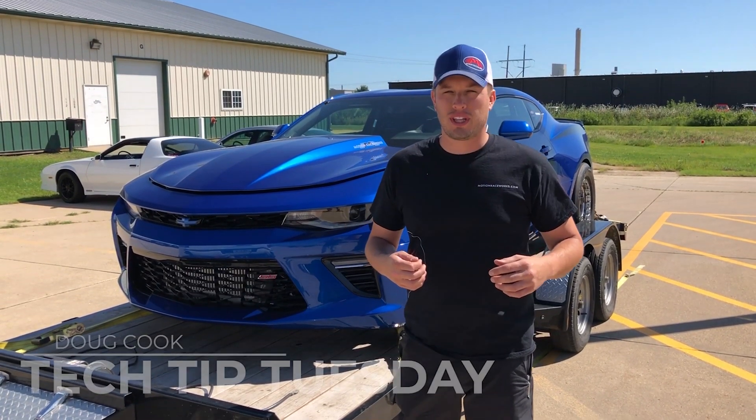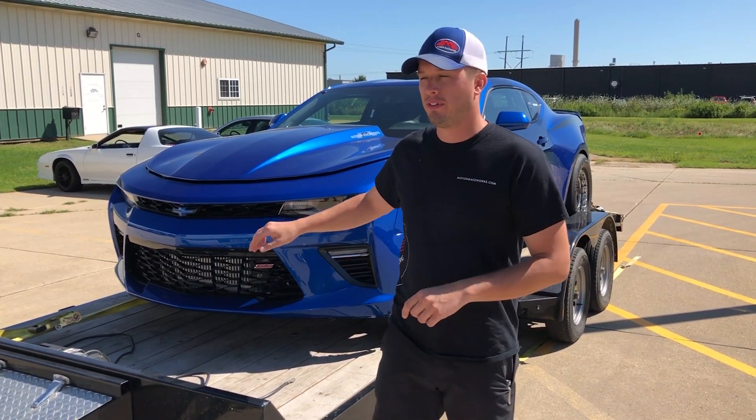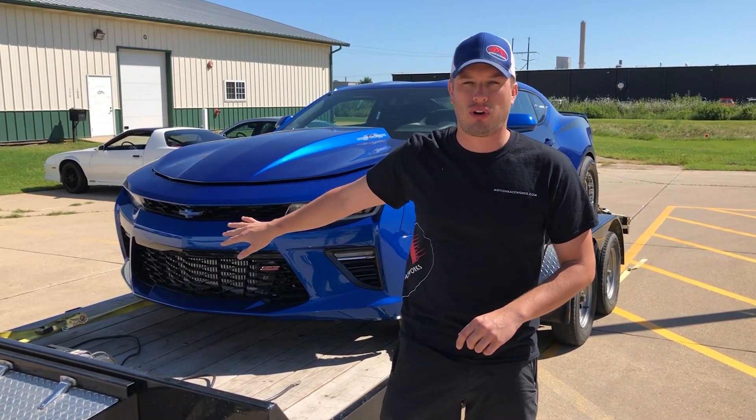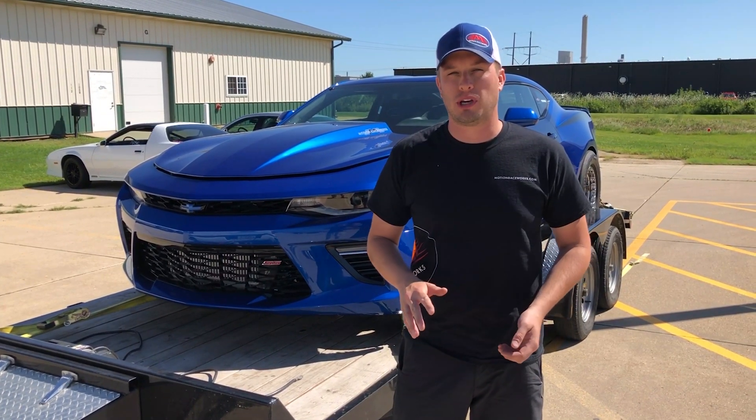Hey guys, Doug here from Motion with another Tech Tip Tuesday. This one's real quick but super important. If a lot of you guys are hauling cars on open trailers, one thing that most people never think about is covering their turbos up before they haul a car.